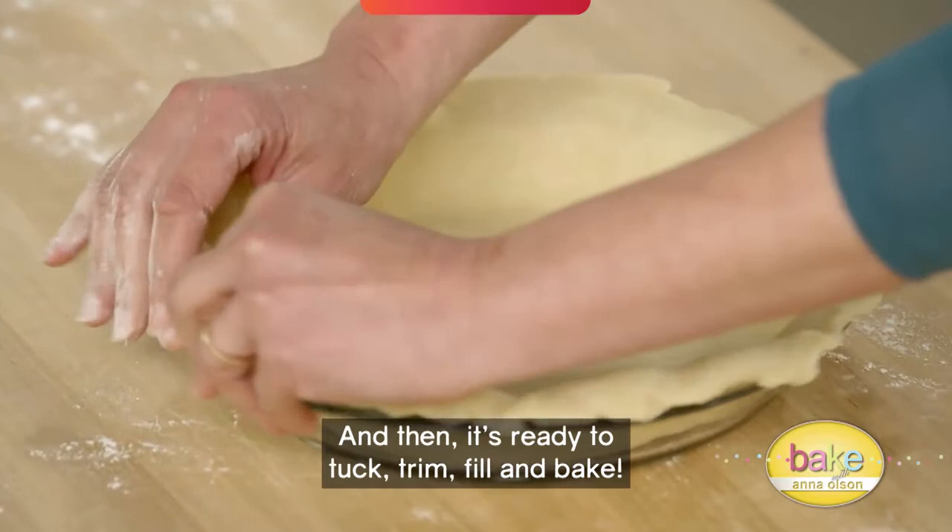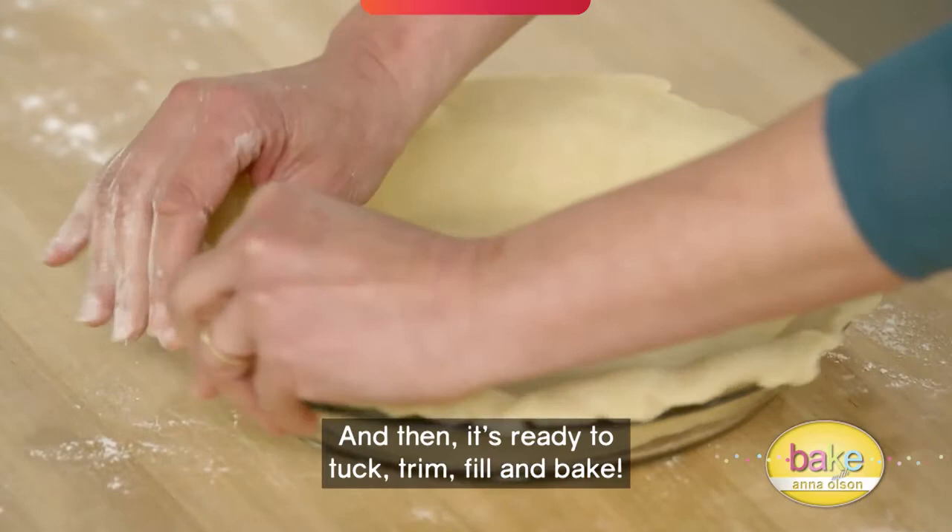And then it's ready to tuck, trim, fill, and bake. And now you've got some great tips to make a flawless pie crust. I bet you can't wait to get baking.